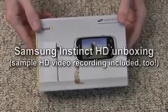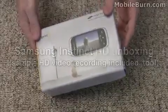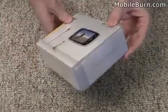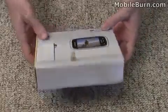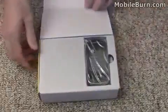This is Michael Orle of MobileBurn.com and I have just received the brand new Samsung M850 Instinct HD. It's the newest version of the Instinct for Sprint and we're going to take a look at it, see what's in the box, and maybe even power it up and see what it can do.